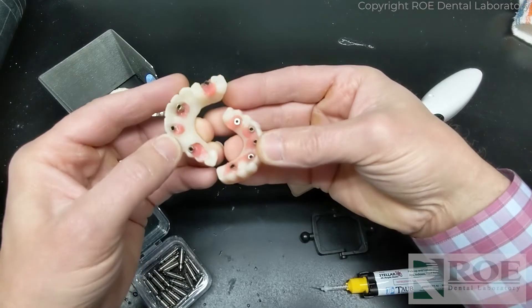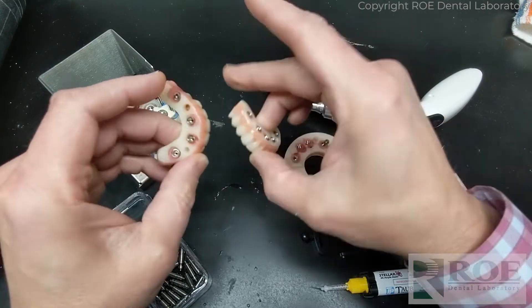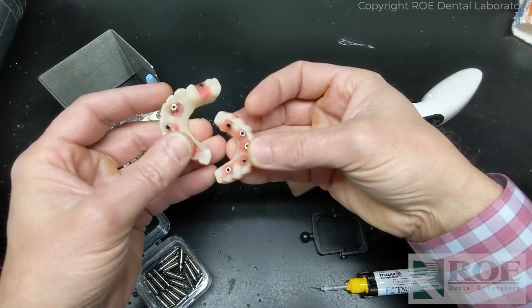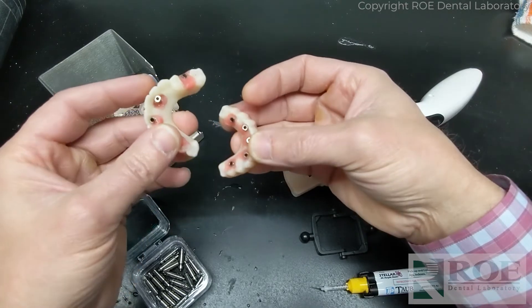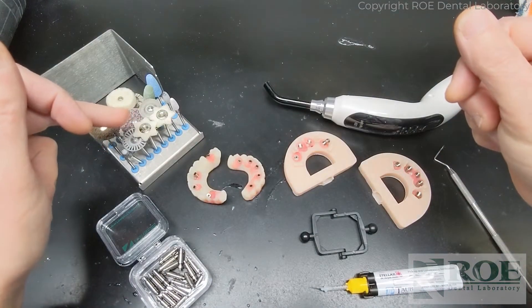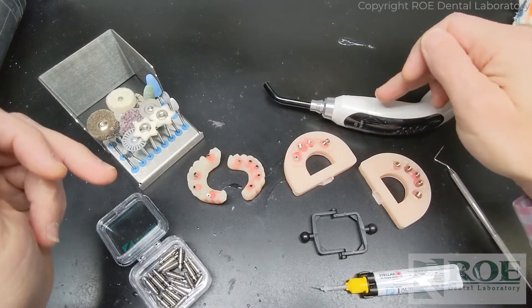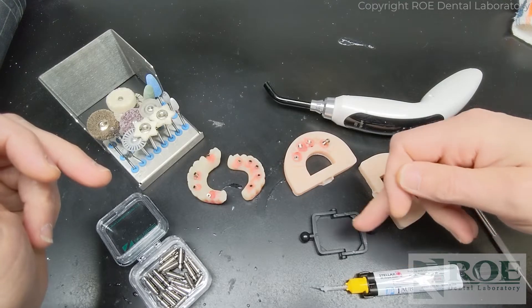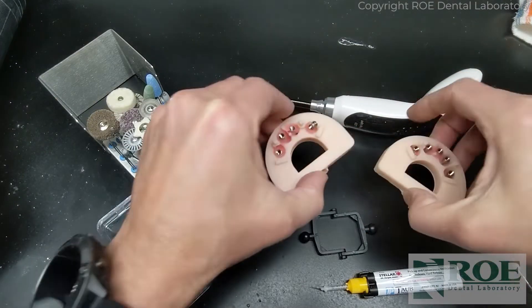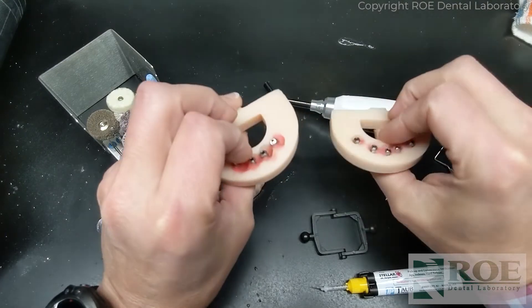As you can see, these need some work, but it's really not very complicated and a staff member or doctor can complete this. What we're going to use is a bur kit, a light cure unit, stellar material, and then the models that were created during the surgery.